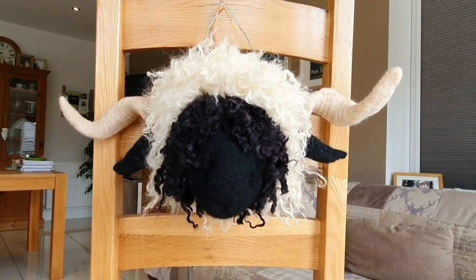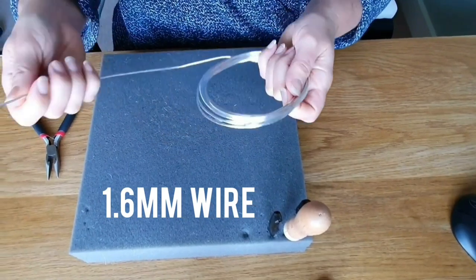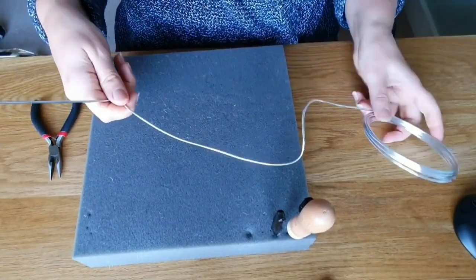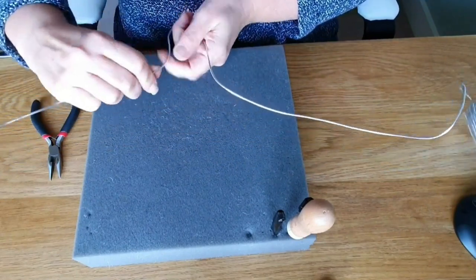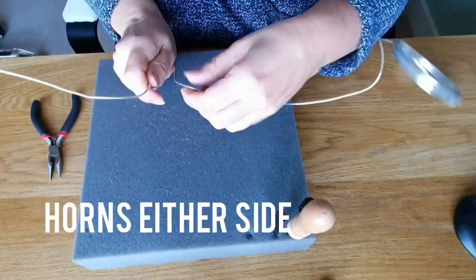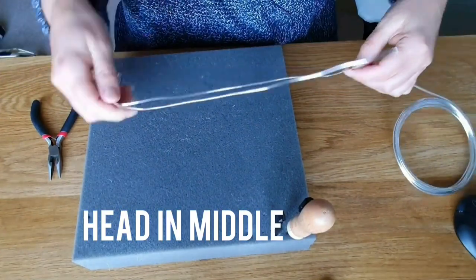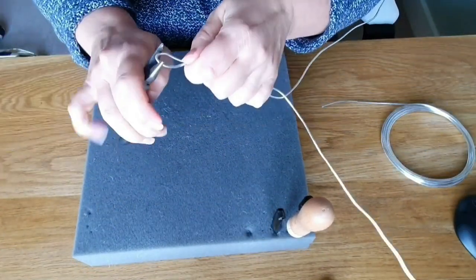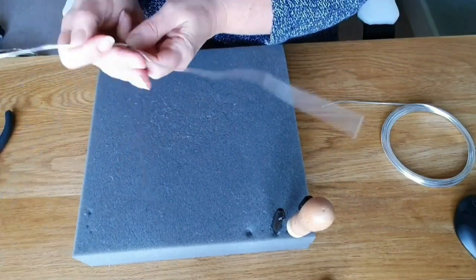What we're going to do is a wireframe on the inside — it's going to go through the two horns and just down a bit for the head. It's quite a simple basic wireframe; you don't need to do too much with it. We're going to have horns either side — do them longer than you think you need — and then that middle bit is just for the head.